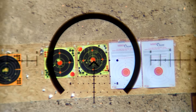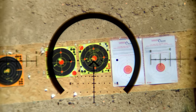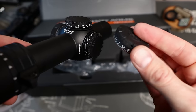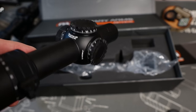We actually zeroed the rifle and then it took a tumble onto the concrete, so we had to do another quick zero — which was nice and easy to do. Surprise durability test! But the turrets made zeroing easy both times. You can also install the exposed tactical turret if you want to make turret adjustments on the fly.